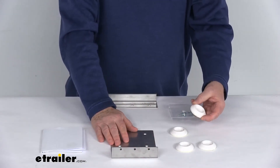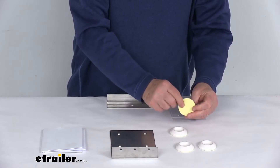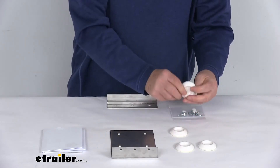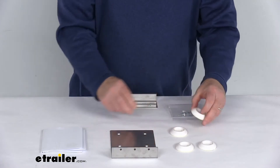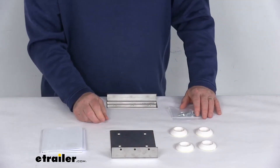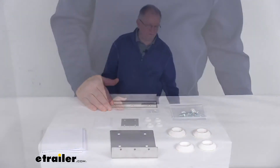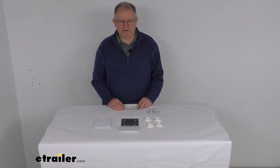And these plastic protector pads — these will attach to the bottom of the dryer before you go to install it on top. They just stick right on and it'll help protect the finish, keeping the two from having metal to metal contact. But that should do it for the review on the washer dryer stacking kit.